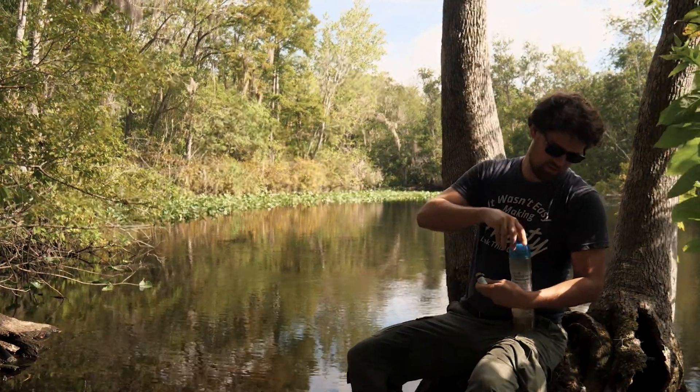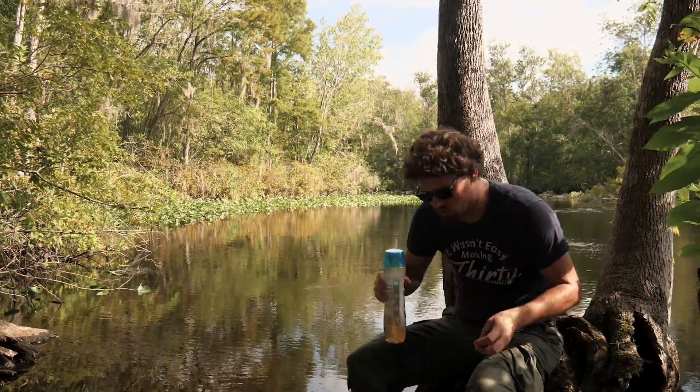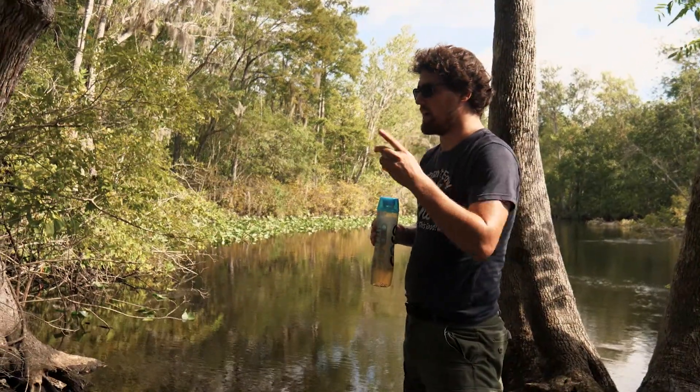Alrighty then — put your cap on loosely, give it about five minutes, give it a shake. In the meantime, I'm going to show you guys the LifeStraw.